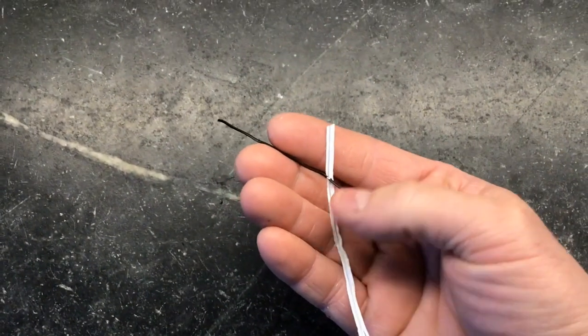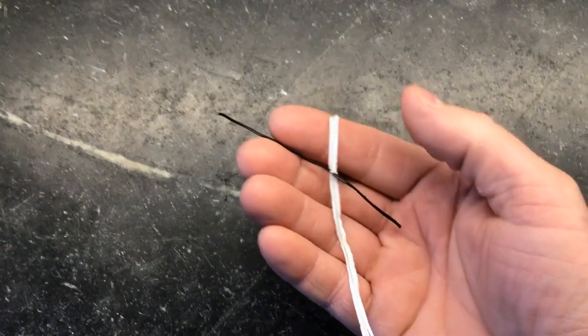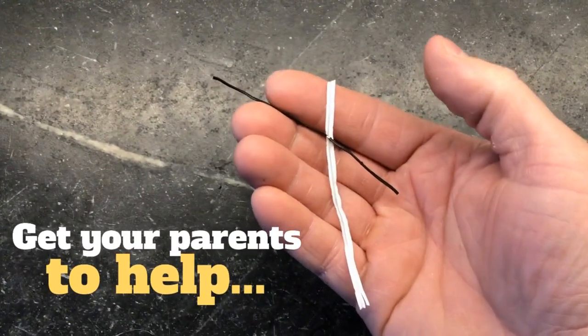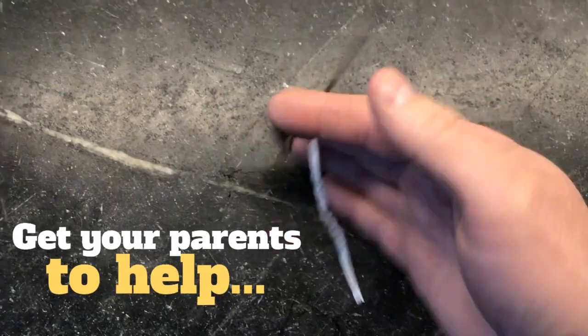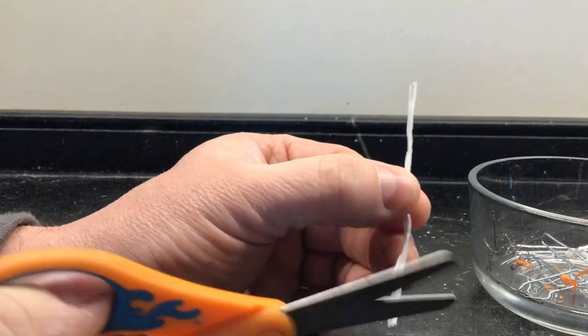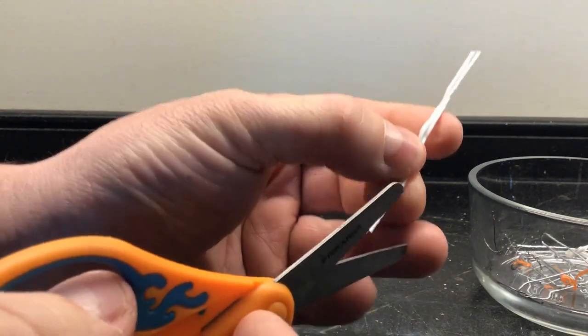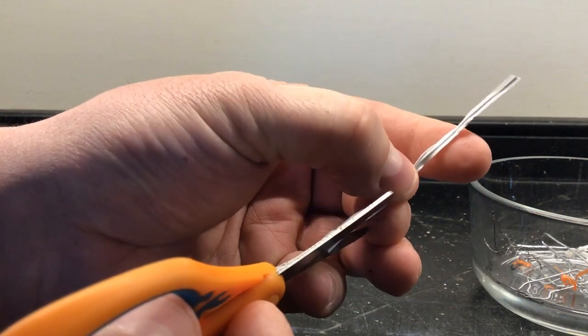The first thing we're going to need to do is take off the outer covering on these twist ties so we have a plain, bare wire. You will need parents' help with this, so be careful. I find the best way to do this is to take a scissors, start at the end of the twist tie, and cut down along the wire.